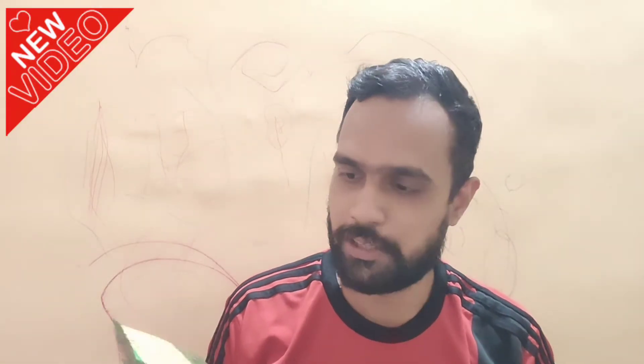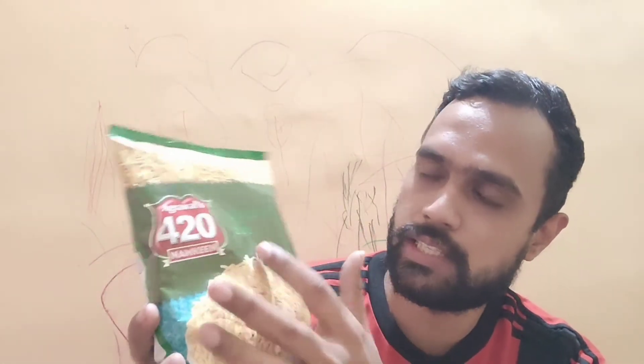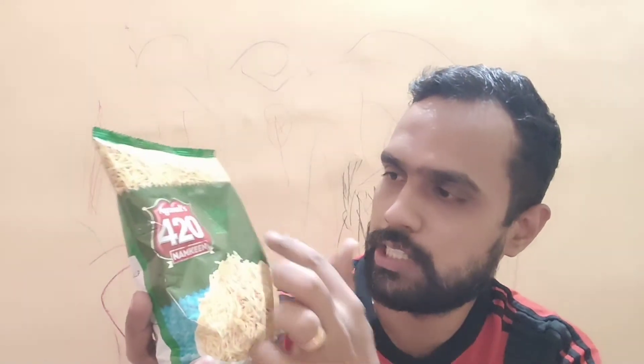Hello friends, welcome back to my channel. Today I'm back with a new product for review — another namkeen from Agarwal 420. This is the Agarwal 420 namkeen Ujjaini Sev.